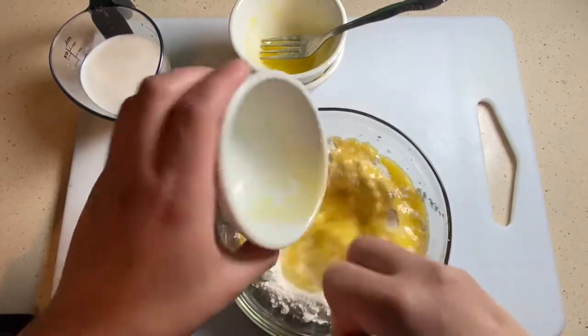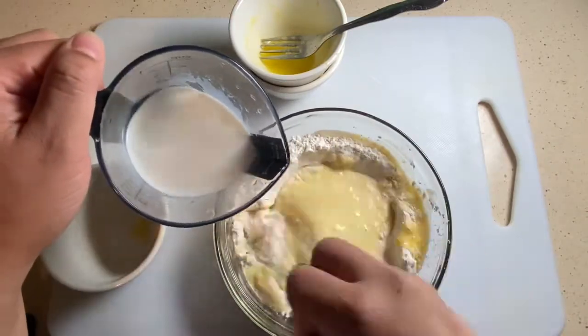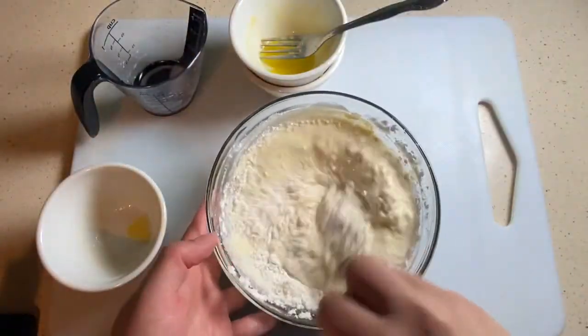We're gonna add our melted butter — this is salted. If you guys don't have salted butter and you've got unsalted, that's just fine, just make sure you add a pinch of salt in there. You want to balance your flavors out. We're adding our milk now, and as you can see this batter is a little bit too thick.